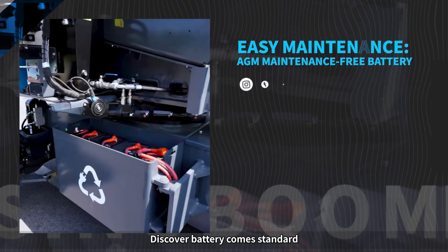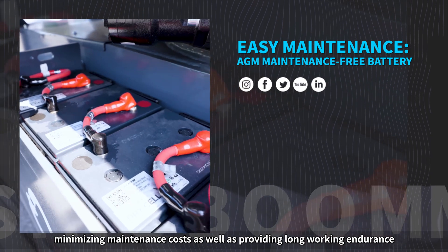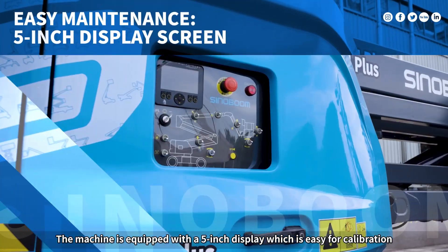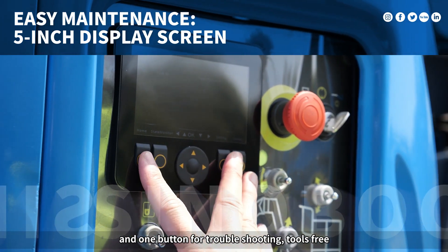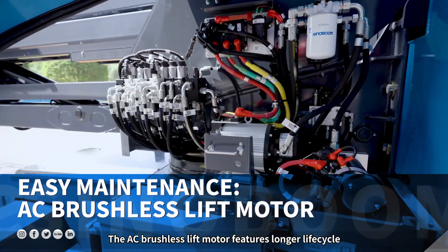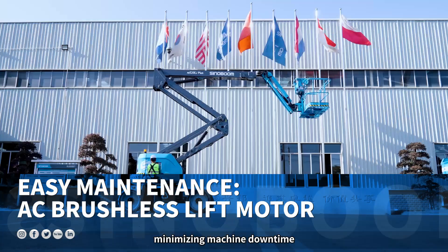Discover BatteryCom Standard, minimizing maintenance costs as well as providing long working endurance. The machine is equipped with a 5-inch display, which is easy for calibration with one button for troubleshooting, tools-free. The AC brushless lift motor features a longer life cycle, a high degree of protection, and is maintenance-free, minimizing machine downtime.